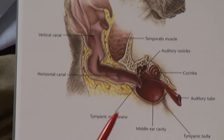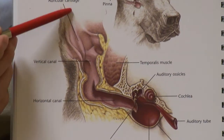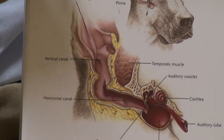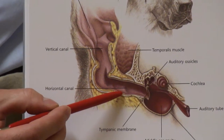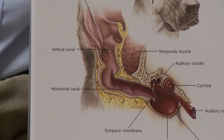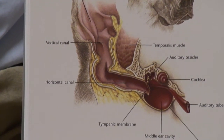All three structures — the horizontal and vertical ear canal, as well as the ear pinna — are coated with a layer of skin or epidermis. That skin has cells in it that secrete ear wax. Ear wax is an important aspect of the normal external ear's physiology.